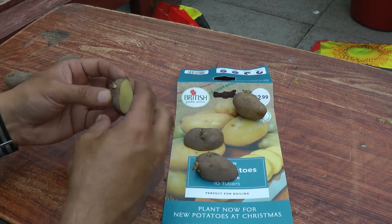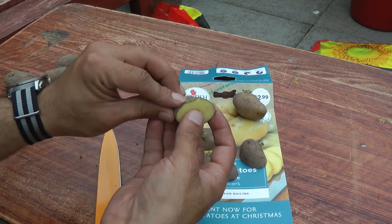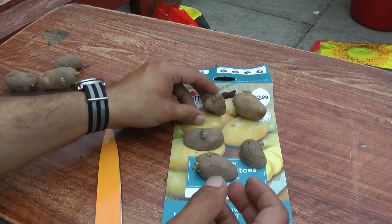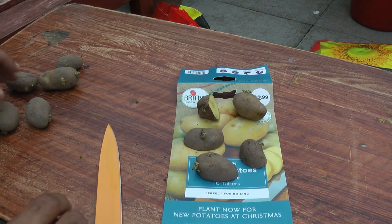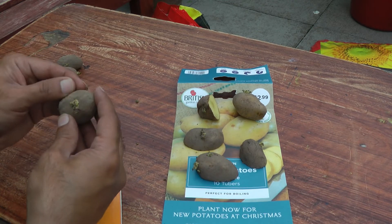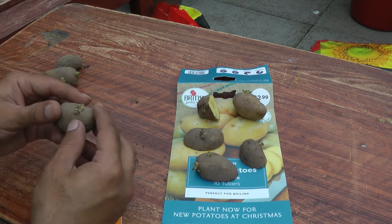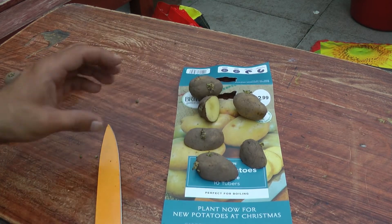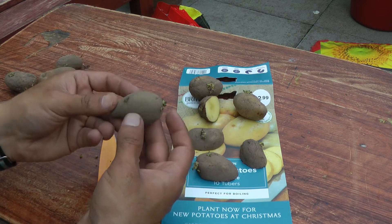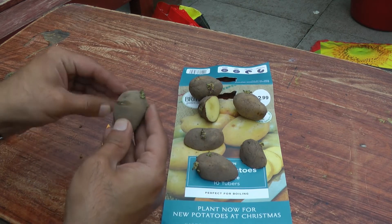Right now I'm just cutting the potatoes. I'm getting rid of the really small seeds because I want the plants to be quite big. What normally tends to happen is if the seed stem is small, you get smaller potatoes. So here you can see from 10 I've easily doubled them.